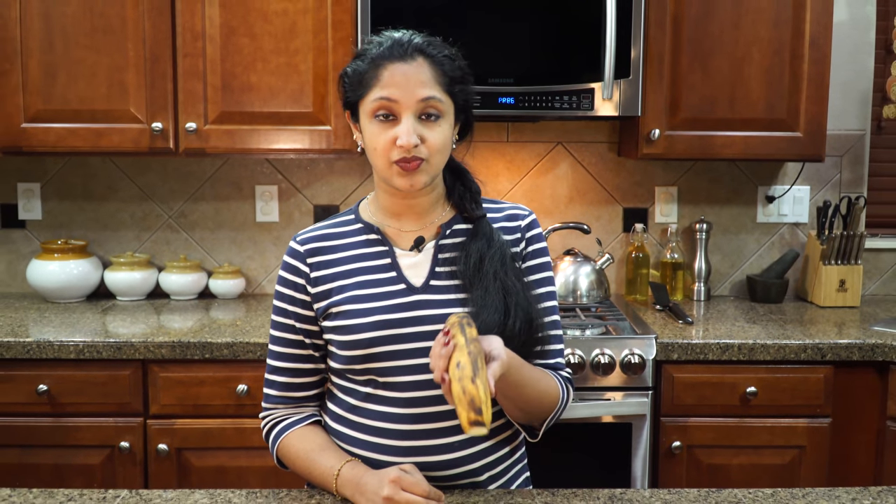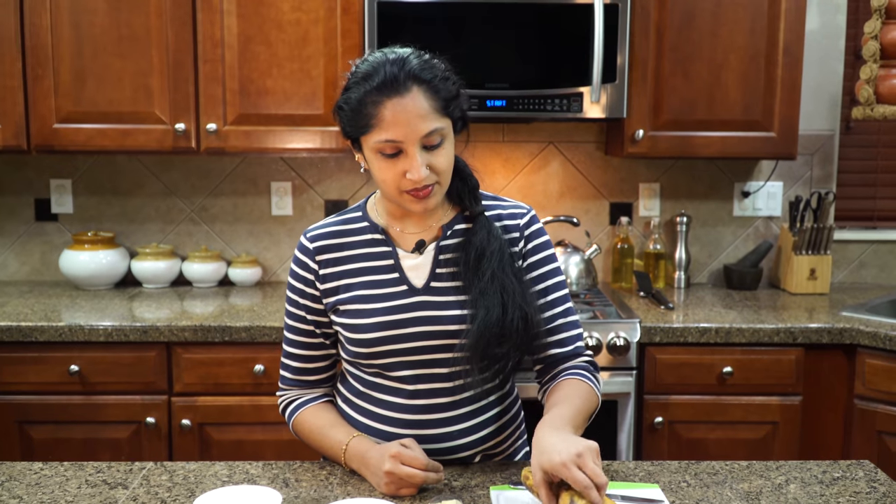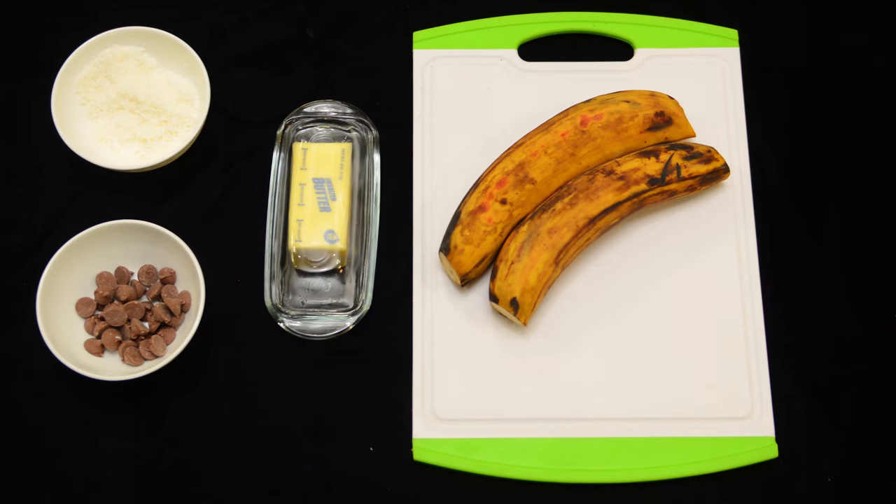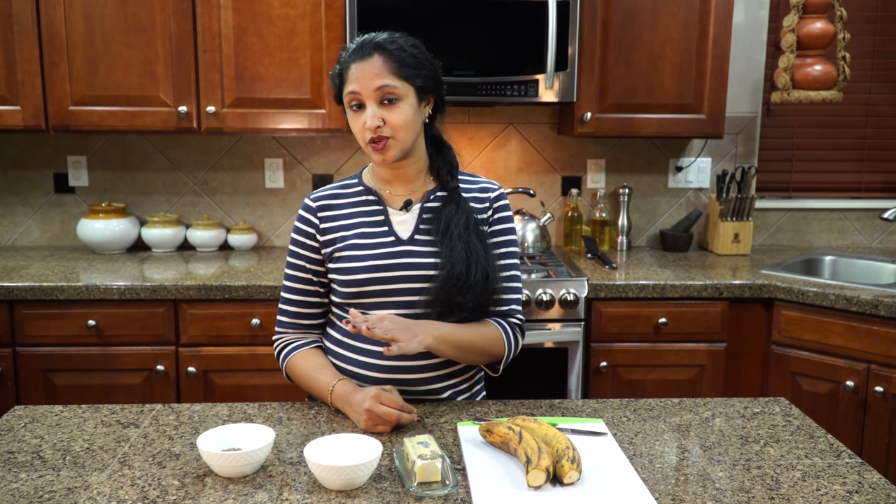This is plantain that is nice and ripe, two of these unsalted butter, desiccated coconut shredded, and semi-sweet chocolate chips. This is optional if you like it just a bit more. You can have it drizzled on top or you can just mount it in the middle.